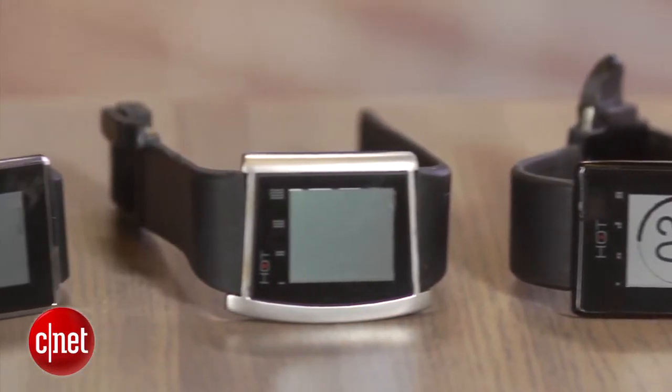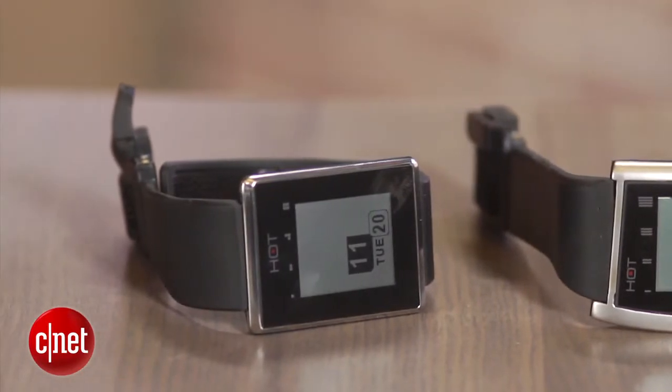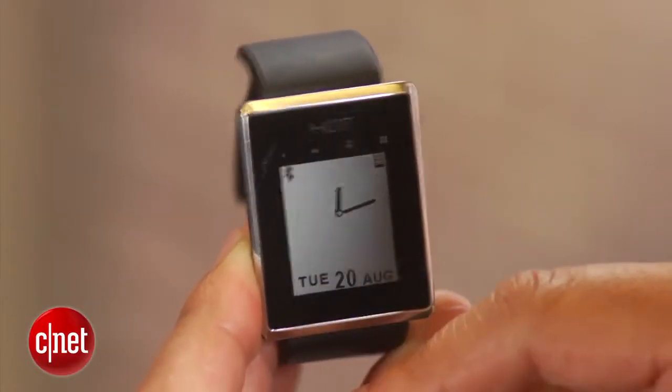On the high end you'll have titanium and leather bands, and on the lower end you'll have more rubber, plastic, or silicone — that kind of thing. But you'll have an option to buy them in a retail store hopefully after December.